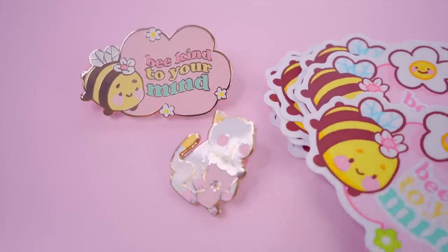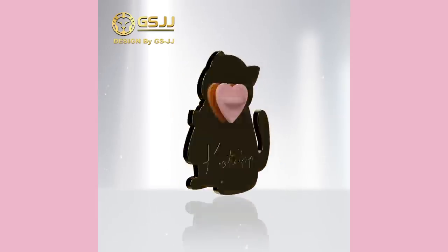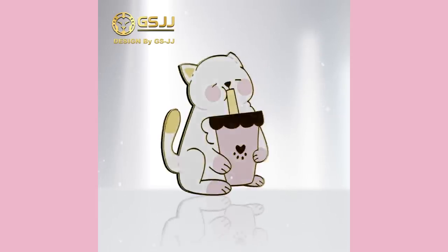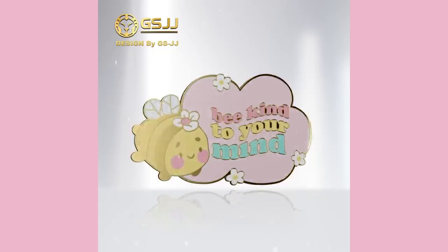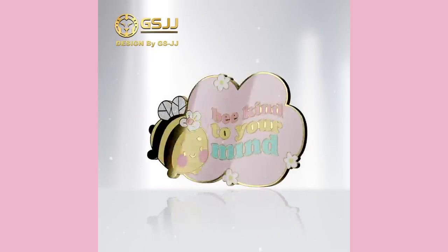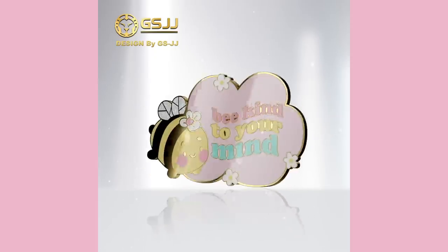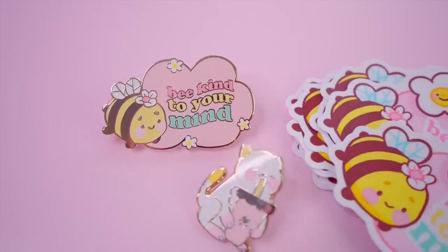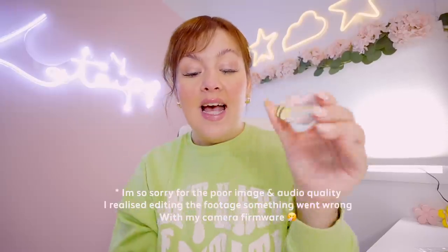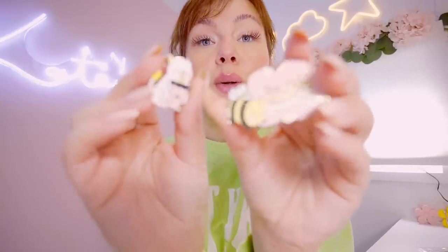One thing I thought was pretty cool was they sent me super cool 3D models of my designs, so you can see what your pin looks like before they manufacture it — this is the first time I've ever seen this technology used, which is quite rare for a pin manufacturer. I'm going to experiment with different manufacturers and decide which one will be perfect for me going forward, but JSJJ will definitely be up there in the running. A huge thank you to JSJJ for sponsoring this video — I'll leave a link in the description. I need to create a backing card for them so we can launch them as website exclusive releases.